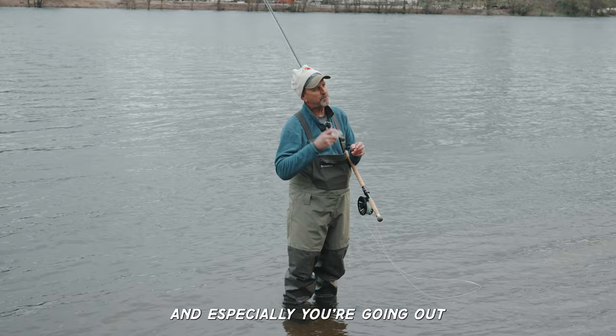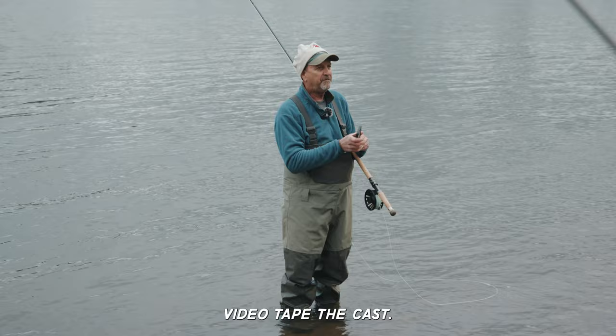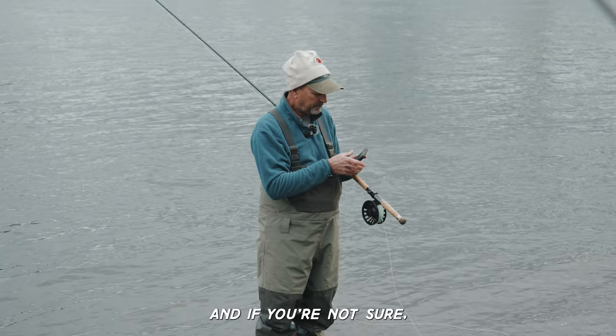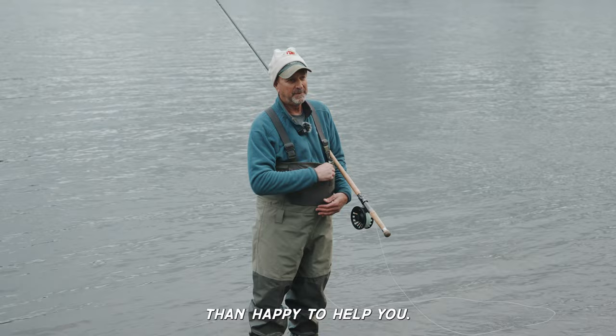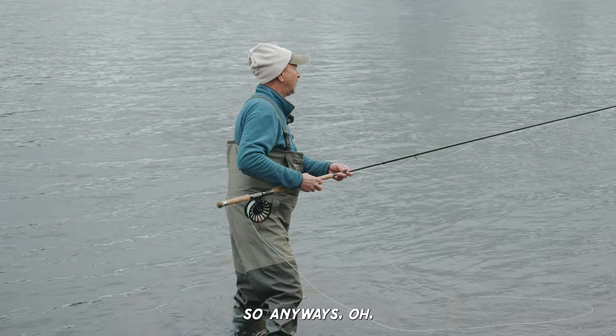When you're practicing, especially with a friend, videotape the cast. And if you're not sure what you're doing wrong, go to the North 40 Fly Shop and see Jordan or Tyler. Say, 'Hey, can you watch this video? What am I doing wrong?' They'll be more than happy to help you.